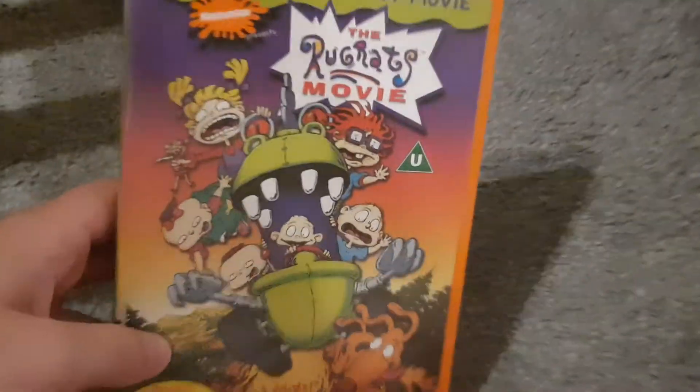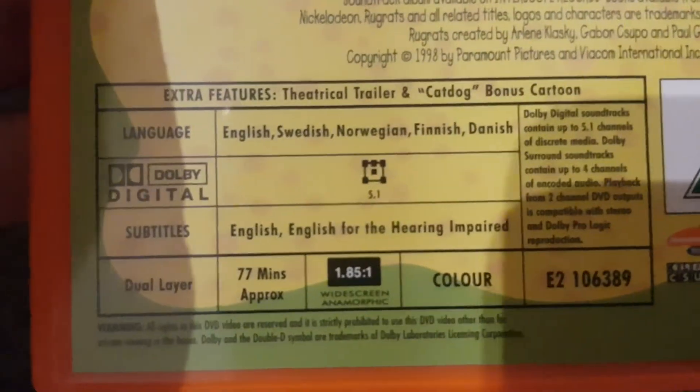Here's the Rugrats Movie. It includes a short featuring CatDog and Dr. Denny. There are only two special features. The running time is 75 minutes. Here's Rugrats in Paris the movie as well. I don't have Rugrats Go Wild — I might get it sometime. The running time is 75 minutes.